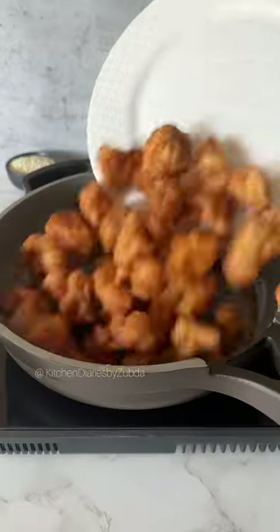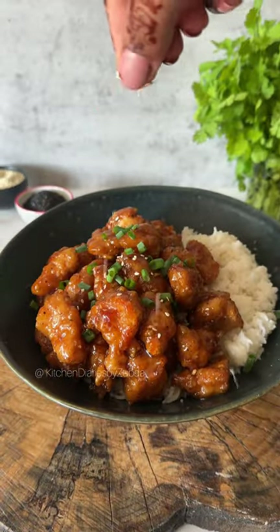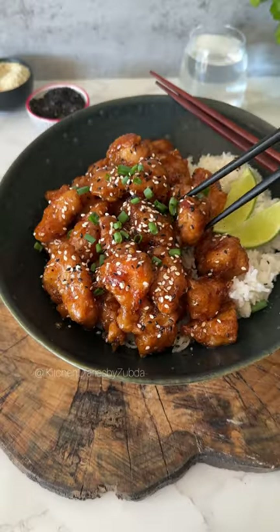Once the sauce is ready, add the fried chicken and toss it well. That's it — it's ready to serve! Garnish with some spring onions and sesame seeds. Enjoy with some steamed rice. Hope you like this recipe — chase the flavors!